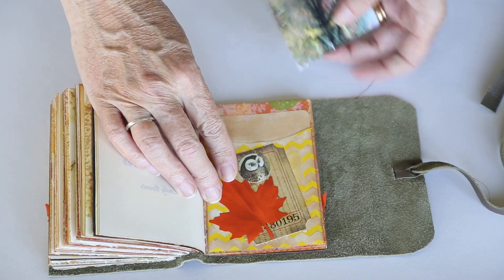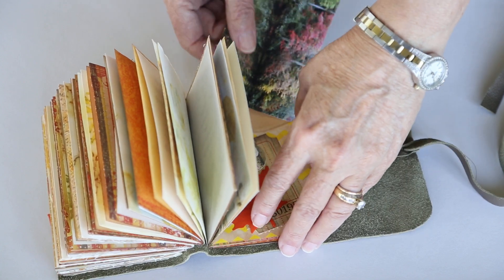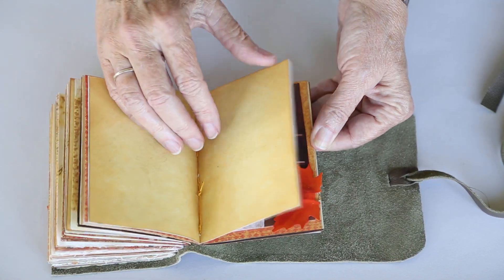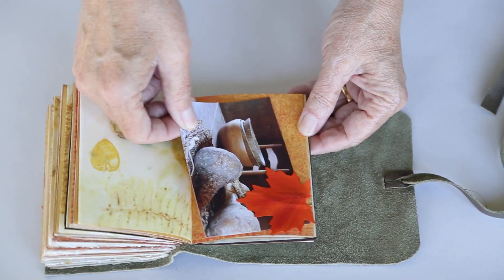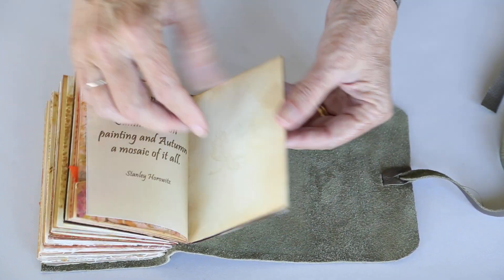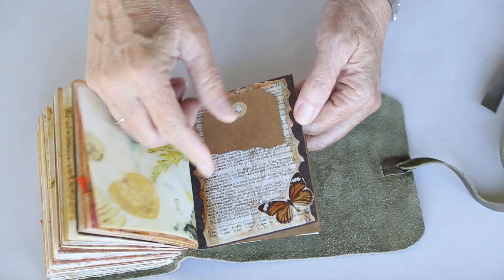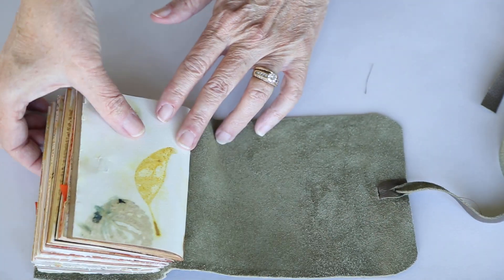Another one of my photos — that one is from up near Spruce Pine, North Carolina, a place called Linville Falls which is just gorgeous in the fall. Another photo with another paper clip, the last of the little pockets, another part of Tim Holtz, the last of the quotes, and that's the end.